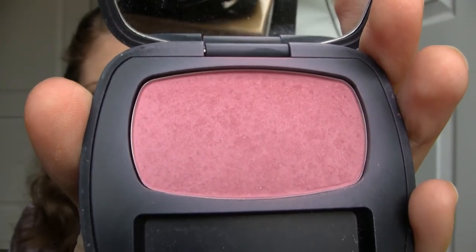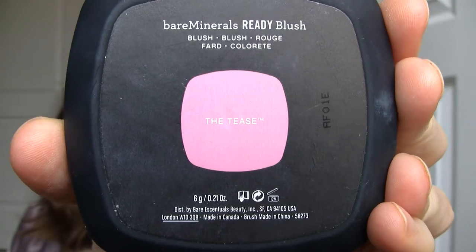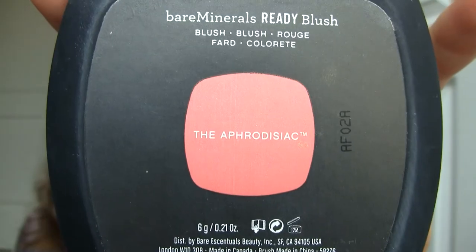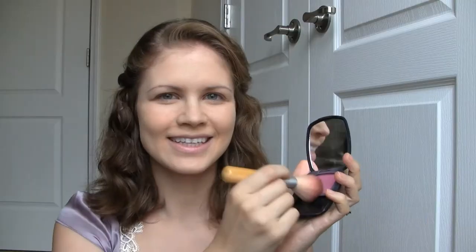I'm going to use a pink tone blush from Bare Minerals called the Tease. For a peach tone blush, you can try the Aphrodisiac. Apply the blush to the apples of your cheeks.